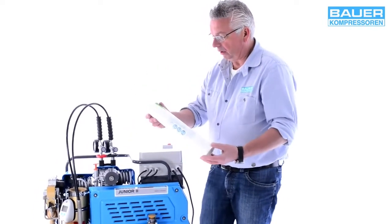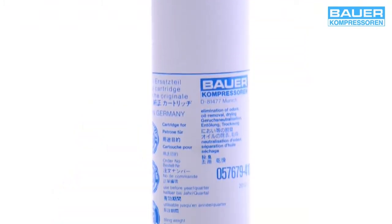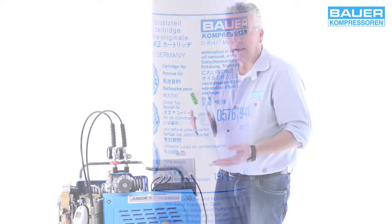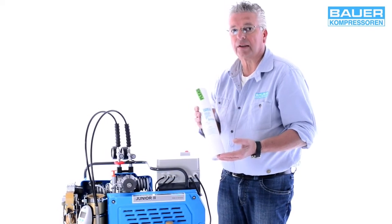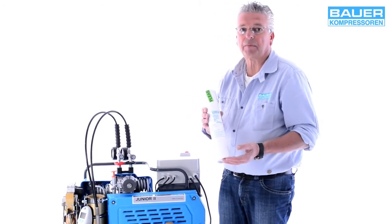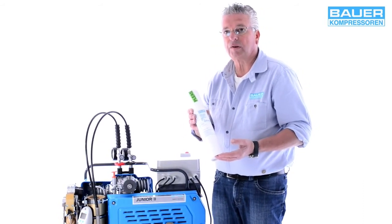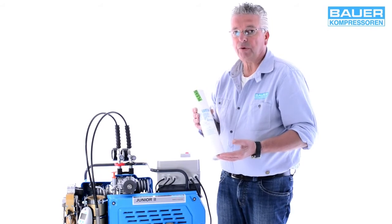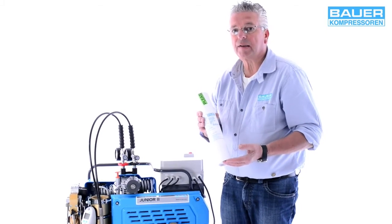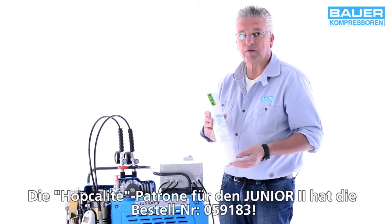Als nächstes zeige ich Ihnen, wie die Patrone eingesetzt wird. Bei Bauer-Kompressoren werden diese Patronen so verpackt. Sie sollten als Betreiber generell nur Originalpatronen verwenden – bedenken Sie bitte, dass Ihr Leben und andere davon abhängt. Diese Patronen sind im Standard mit zwei Materialien befüllt: dem sogenannten Molekularsieb zur Trocknung und der Aktivkohle, die Gerüche und Öle entfernt.